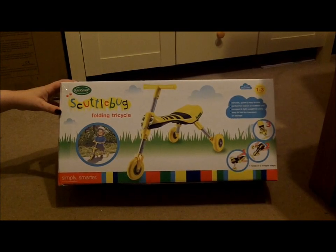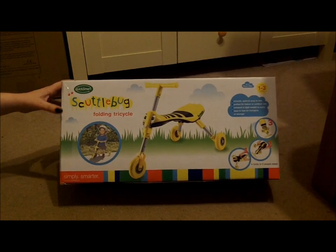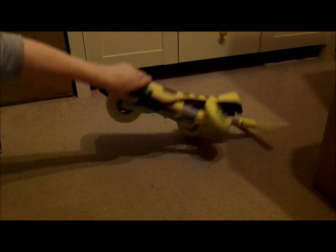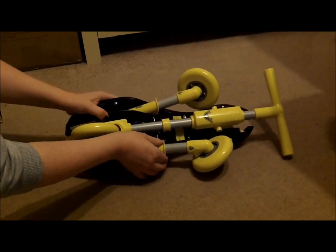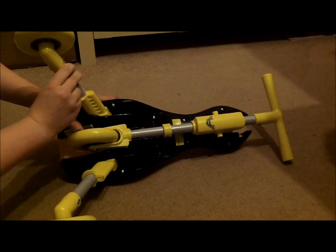The Scuttlebug folding trike is so easy to set up — you literally take it out of its box, turn it over, and as you can see on the rear legs there are little arrows. Simply pull up, pull out, and it clicks into place. Do the same again with the other one.